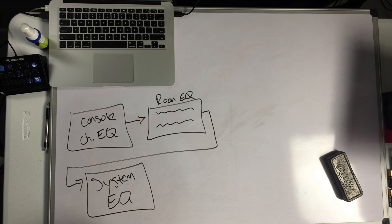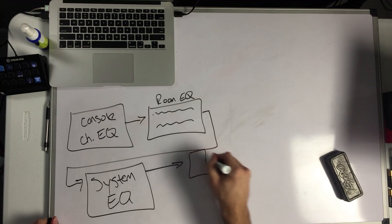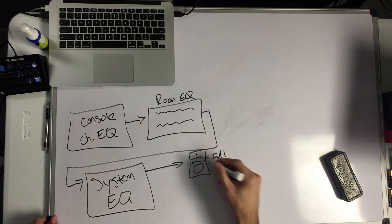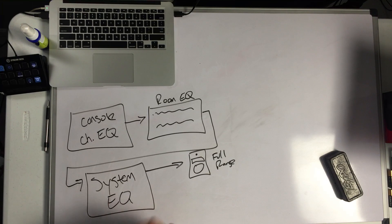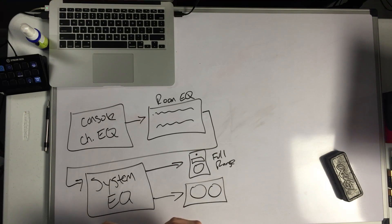What we do with system EQ is we're trying to make all the components work well together in our sound system. Today we're going to keep it simple and only deal with two outputs. We're going to deal with a full range speaker — let's say this is a three-way system but it's all crossed over internally, it's got a passive crossover network, we're just running a full range signal into that. And then we're also going into our subs — let's say we've got dual 18-inch subs, because everybody likes the low end.